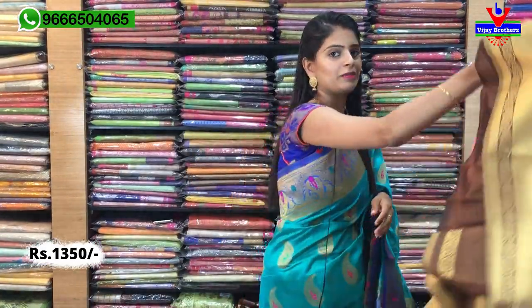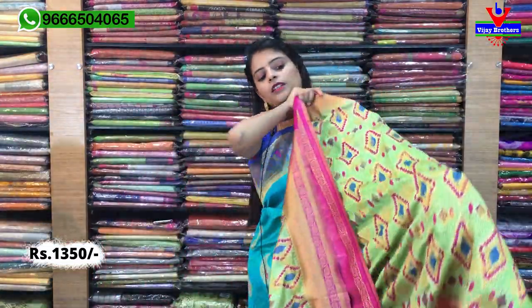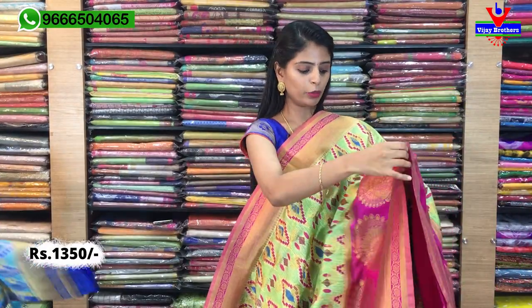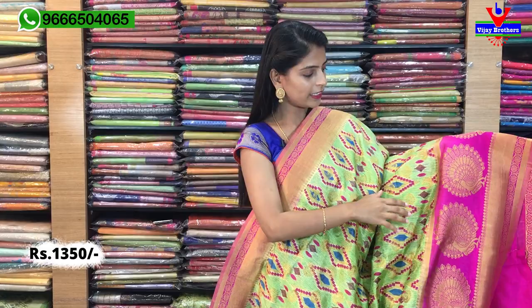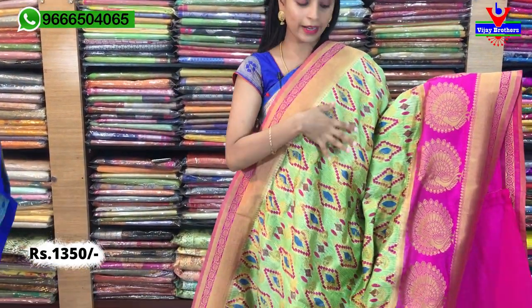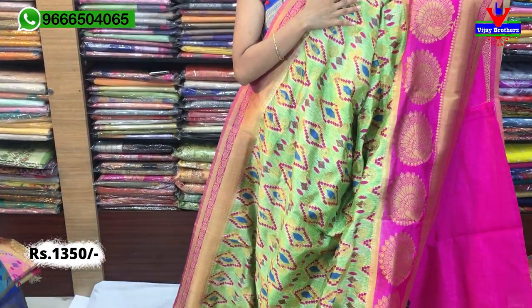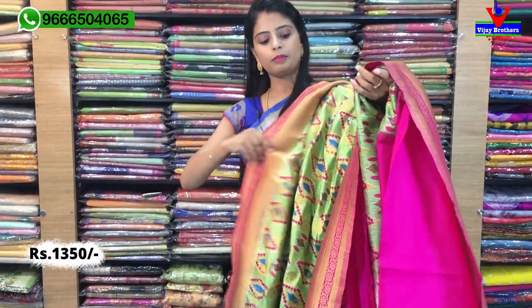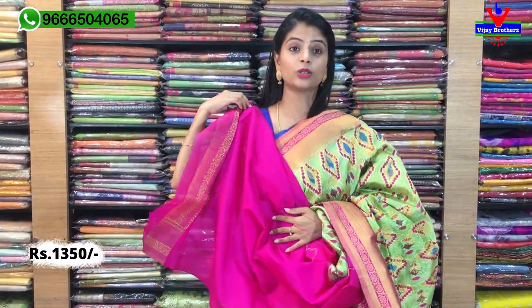Pallu complete ga Banarasi pallu and blouse contrast plain blouse. Same price ₹1350. So mana next color — green with pink. Green with pink lo florals kuda unnayi, ippudu geometric prints ucchesaaru. Borders complete ga same — peacock border everything same, and prints lo ne difference. Prints lo colorful ga geometric prints ucchesaaru. Sari quality, material everything same, fabric lo pallu kuda Banarasi pallu and contrast plain blouse. Same price ₹1350.